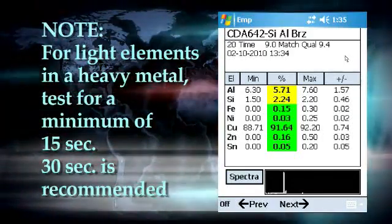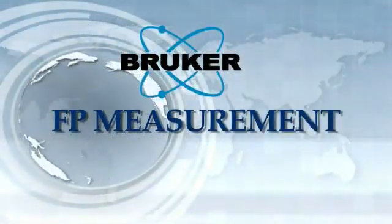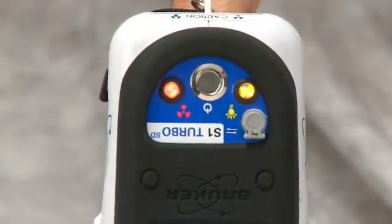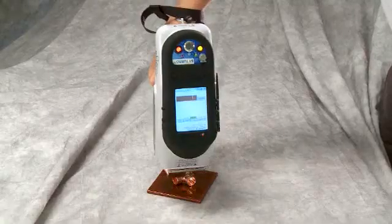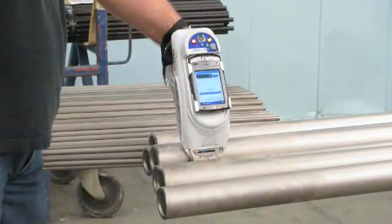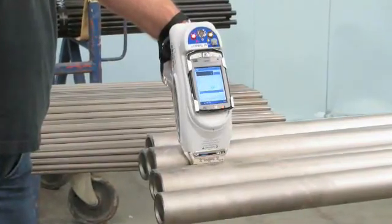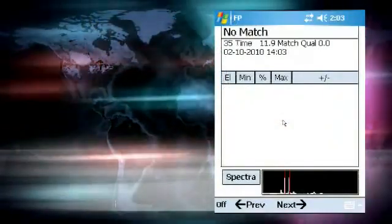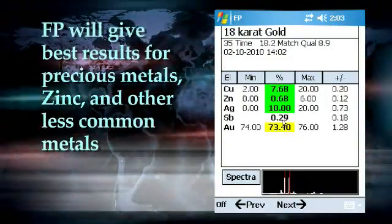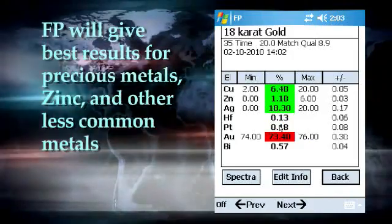30 seconds will provide an accurate analysis of the light elements. Fundamental parameters analysis is the best technique to measure any sample which is truly unknown. If you are measuring a common alloy such as steel, copper, or nickel alloy, it is probably within the boundaries of the empirical calibration. However, unusual alloys fall outside of the calibration boundaries and the empirical analysis may be compromised. Fundamental parameters analysis may not be as accurate as the empirical analysis, but it will provide much more accurate results for samples well outside the boundaries of the empirical calibration. For completely unknown samples and alloys such as precious metals, zinc alloys, and other less common metals, fundamental parameters analysis will give the best results.